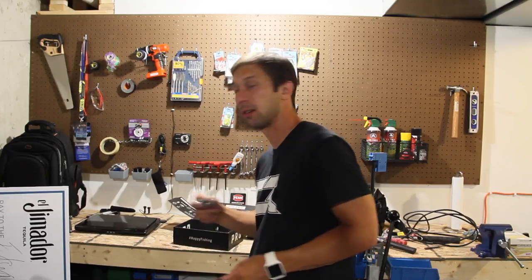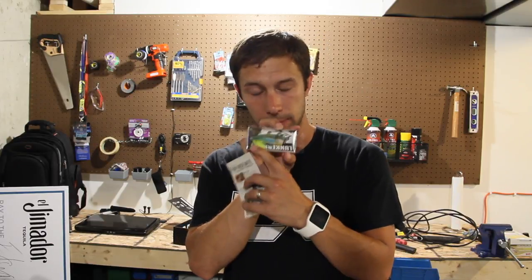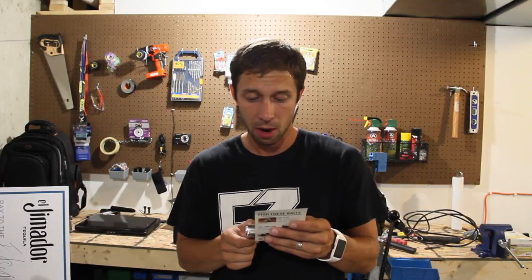Last but not least, and dear to my heart because I absolutely love throwing things like this — this is the Kraken Popper. For me, this is one of the first topwater baits I reach for when the water is open and clear enough to throw this without a lot of vegetation. This bad boy has rattles in it, a big red mouth, and a blue, white, and yellow tail. This is going to look fantastic in the water. Feels like it's heavy enough to throw on most of my baitcasters — 7/16ths. This bad boy runs $3.99.